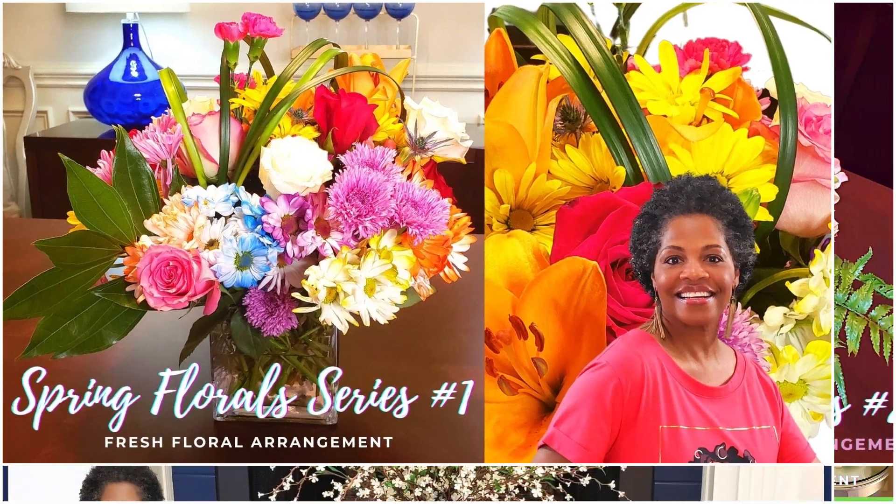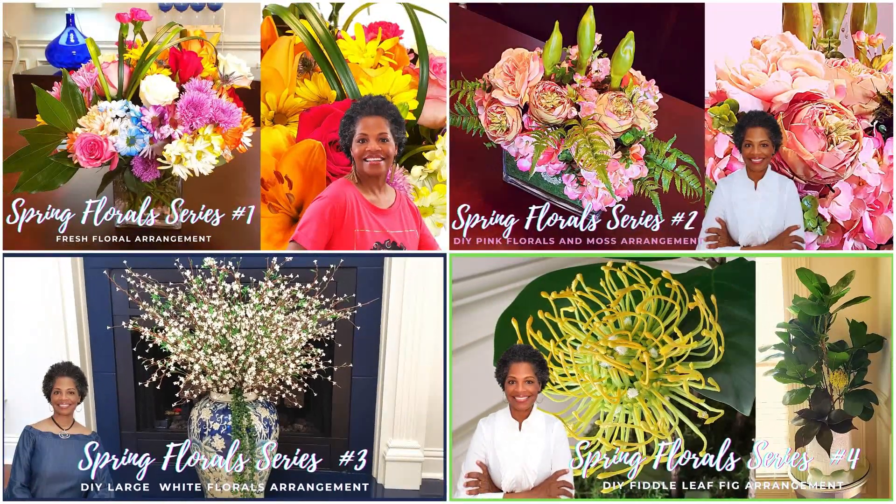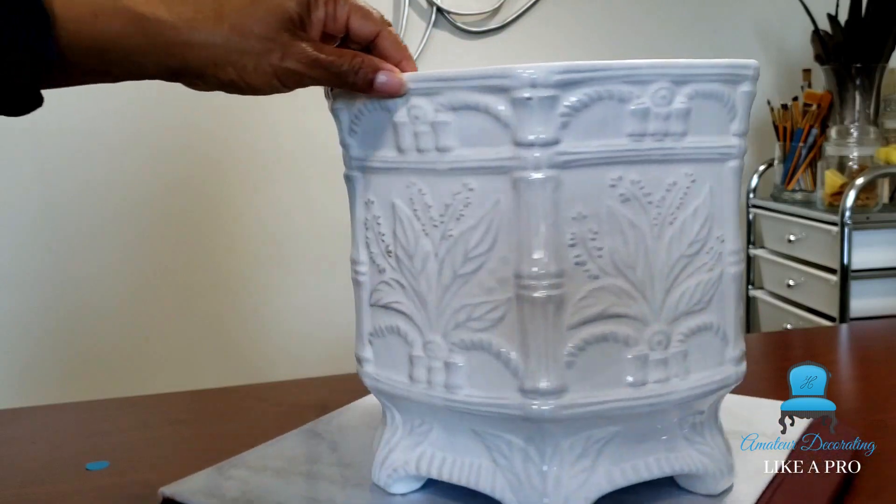Hi, welcome to Amateur Decorating Like a Pro. I am Catherine. So we're coming up with our spring floral series, episode number four, and it's the fiddle leaf fig tree. I know they're really expensive. Here are some from Williams-Sonoma, Kathy Kuo, and Garden Road. So guys, we're going to make our own.